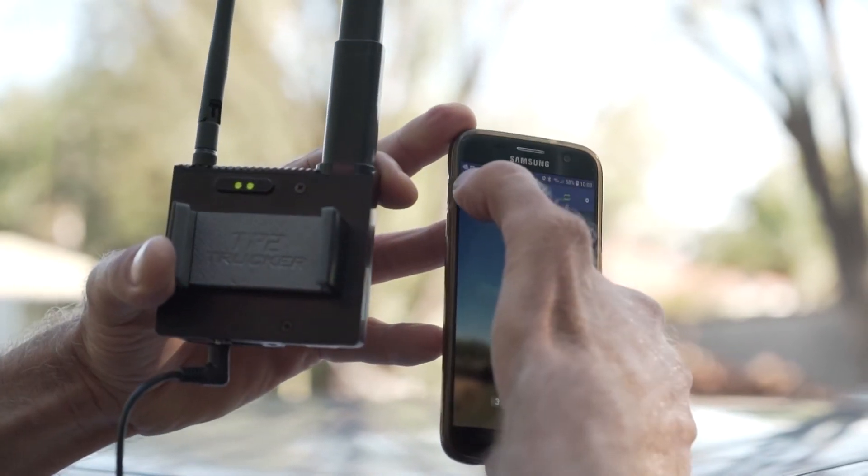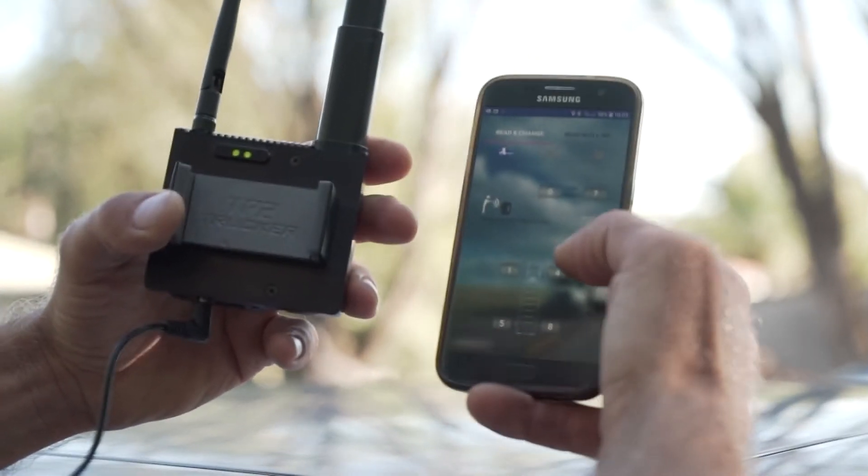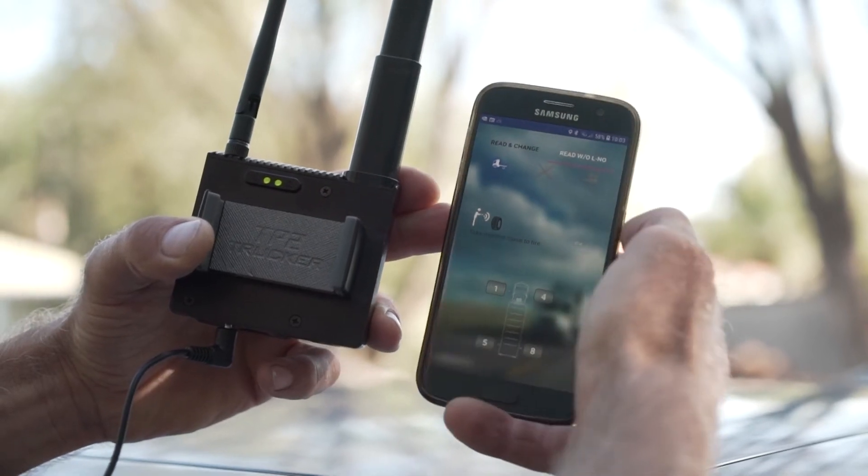We go to TPS Setting in the main menu and we're going to attend to that right front wheel. I'm going to go here with reading without the location number.